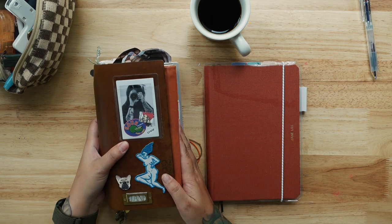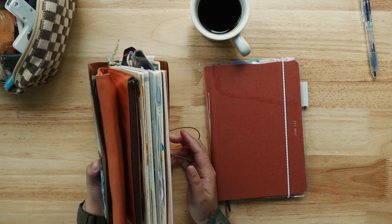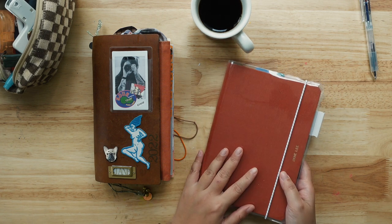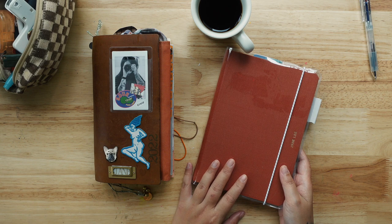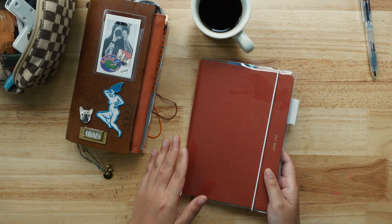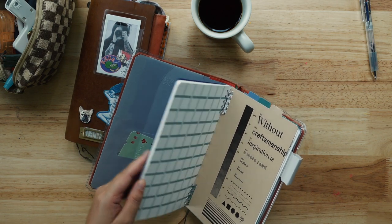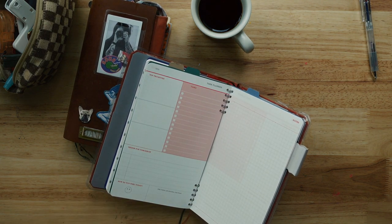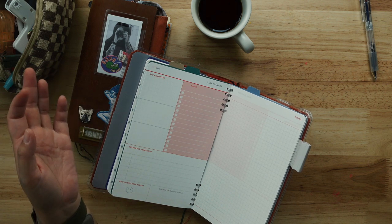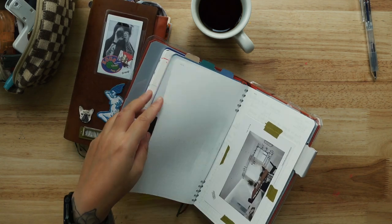So these are my two current journals for this month and next month. This one is a mess — it's filled with a lot of scrap and things. This is from Anatomy — it's a Malaysian brand planner. I did an unboxing and shop visit video on my channel. I bought it thinking I wanted to do a work-related Bujo planner, but in the end I didn't do that.